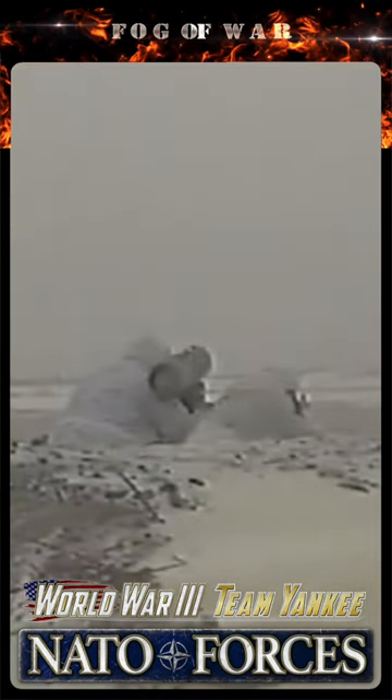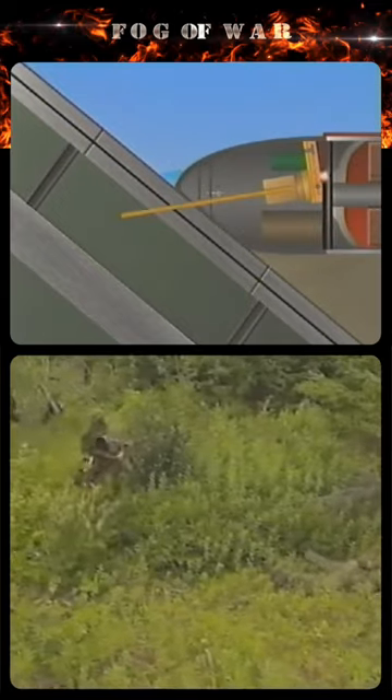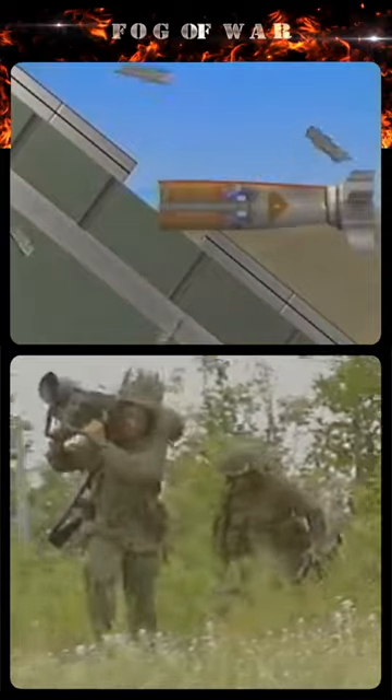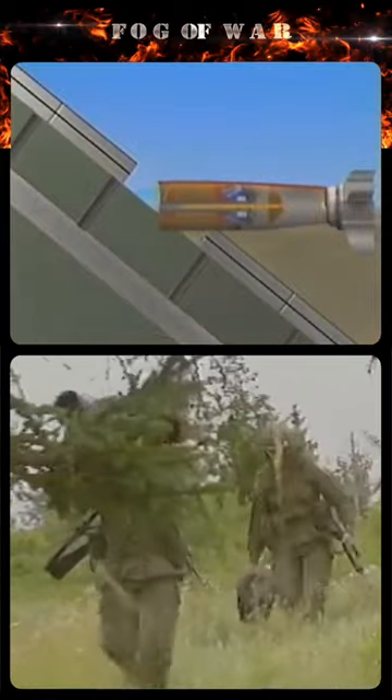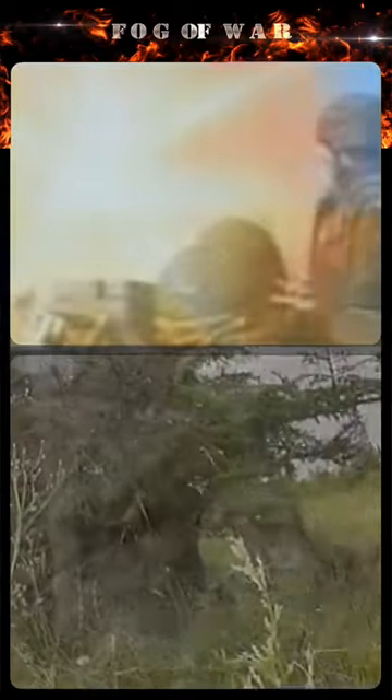On impact, the safety and arming device fires the front warhead to ensure that any reactive armor is cleared. The main warhead, upon detonation, its metal cone is shaped into a high-velocity jet. The jet is then free to penetrate the target's main armor.